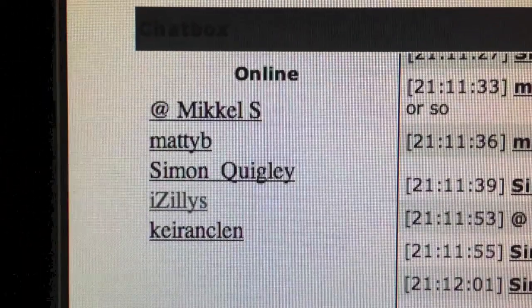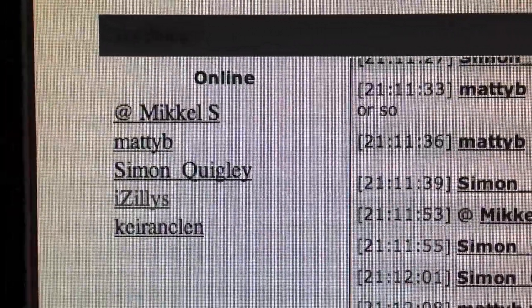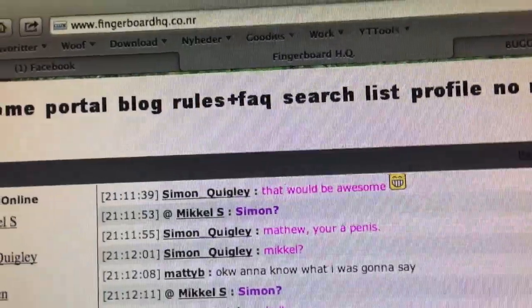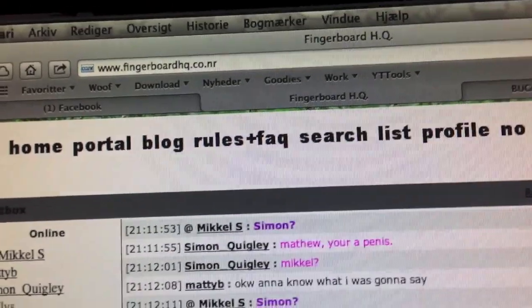We got Michael S., which is the owner of Locked Rock. We got Maddie B., Simon Quigley — I still use that's me — and Kieran Glenn, I think I said that right. I am vlogging you now.